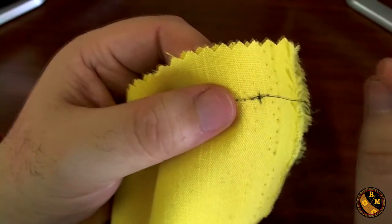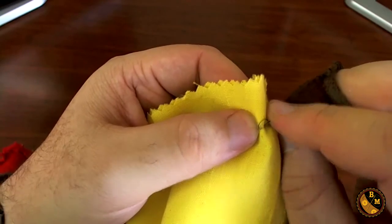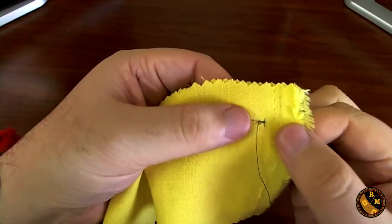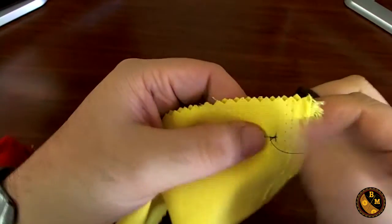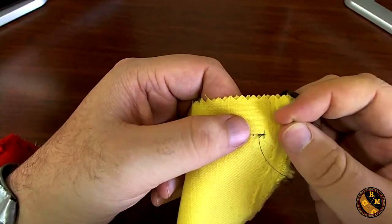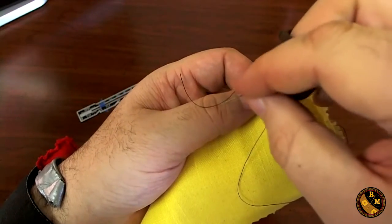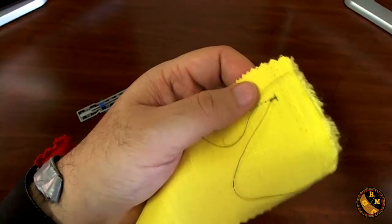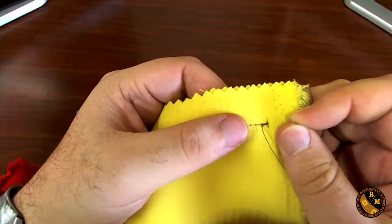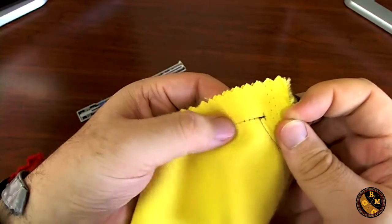Now, after the first stitch that you make, you want to loop back. This is creating what's called a tack. A tack is when you make a stitch and loop it around at least two or three times so that you can have a strong beginning. Also, something I forgot to mention: as you pull through, you'll notice the loose end of the thread is over here — it's not in the fabric, which means I am not doubling up my thread. These are single-threaded stitches. I'm going to continue on making some stitches now. I just want you to pay attention to how I'm pushing the needle through and how I'm moving the fabric as I go.